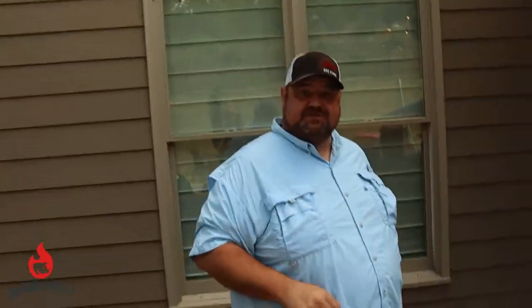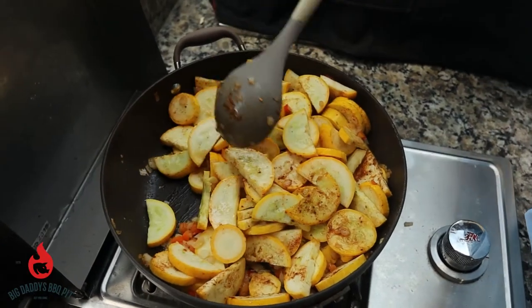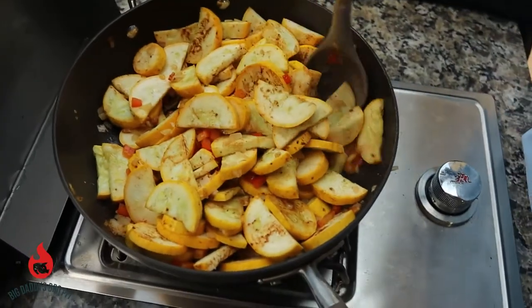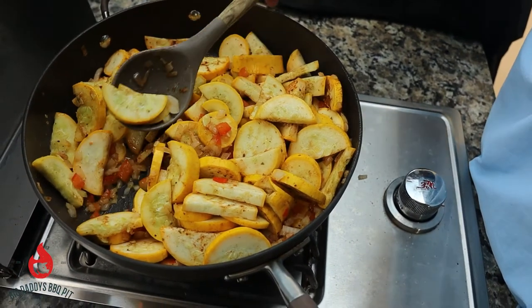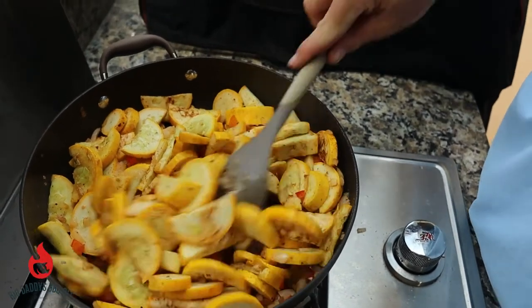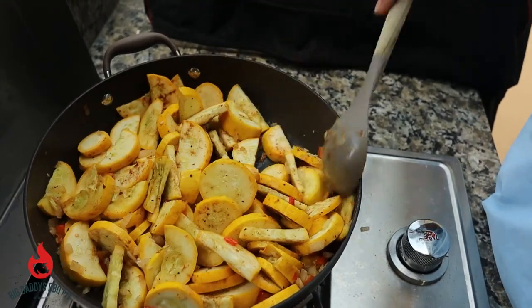We're gonna head back over to our vegetables and give them a look. These are starting to get a little soft — you can see the water starting to come out of them. Smells really good. Once they all get tender we're gonna go ahead and pour our mixture over top of them, mix it really well, and put it into our baking dish.